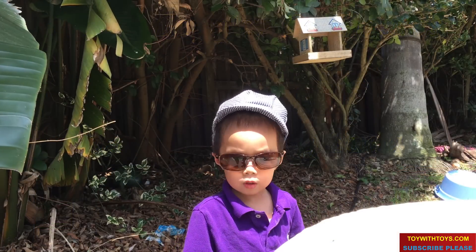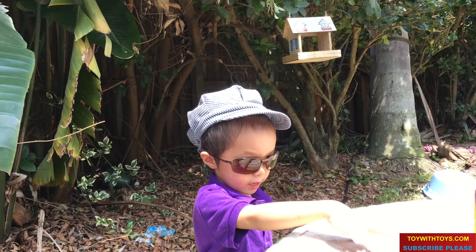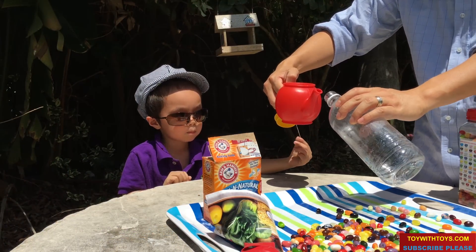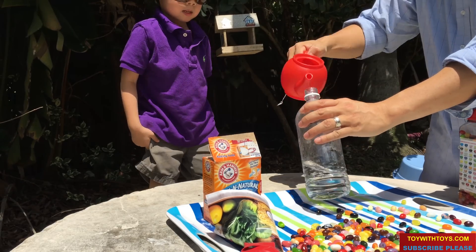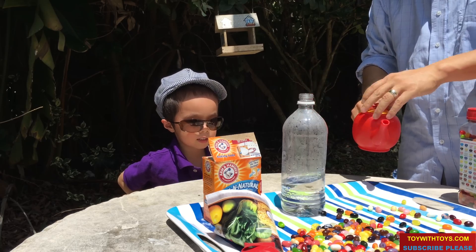I'm going to make a baking soda and vinegar reaction. Vinegar — put it in here.